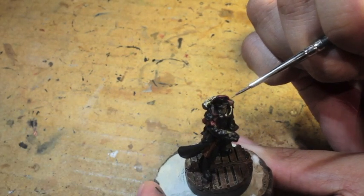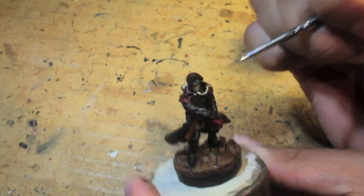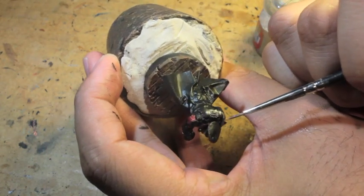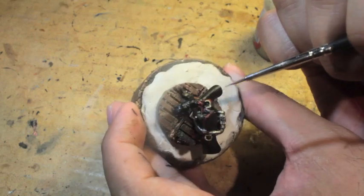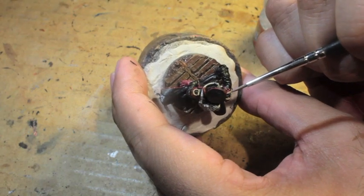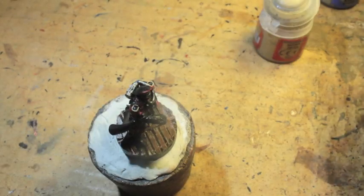Next we're into the Zandri Dust, and Zandri Dust is actually going to be the base for our yellow. When you're painting over black, Averlin Sunset is not strong enough to go on by itself — it's going to streak. The pigment and medium just does not work for a good, strong, solid first color. So I'm starting with Zandri Dust, which is a yellowish beige, off-white color. It's the perfect color to build up to a yellow.